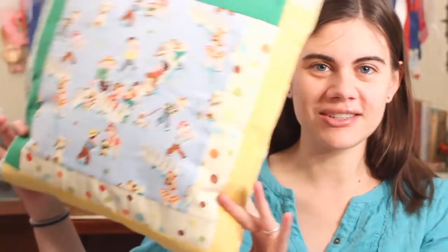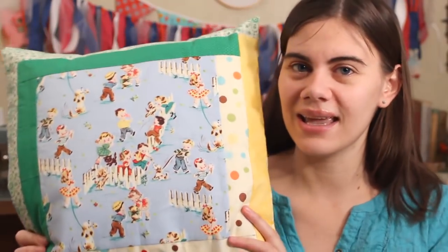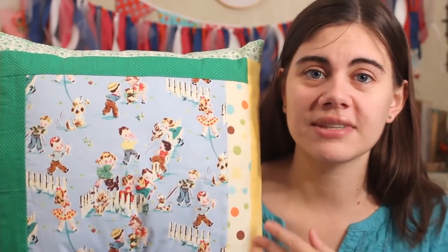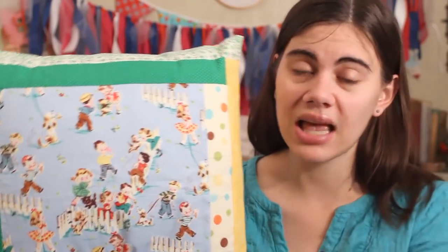I absolutely love how the pillow sham turned out and I think it is going to look awesome with the quilt that my mom is making. What I love about this project is you can definitely change up the size of the center block, the size of the strips, do more rows of strips or less, change up the colors — all that stuff — and get a ton of different looks while still just making the log cabin quilt block.